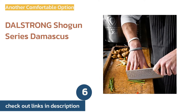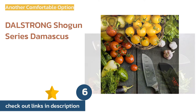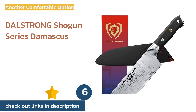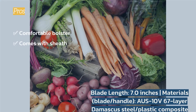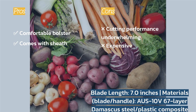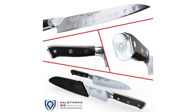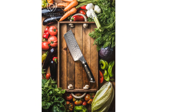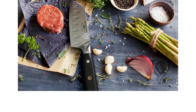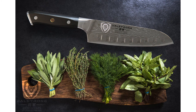The next product is the Dalstrong Shogun Series Damascus. It is an elegant and sharp blade that is supremely comfortable in hand, with a smooth, gently angled bolster that all but eliminates abrasions during extended use. It has a protective sheath which helps keep it sharp, and its substantial handle and good balance contribute to an almost superior experience.